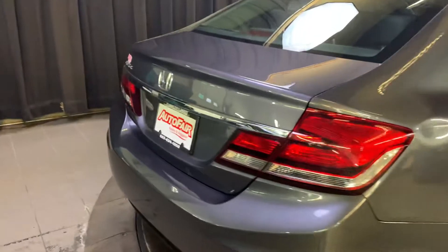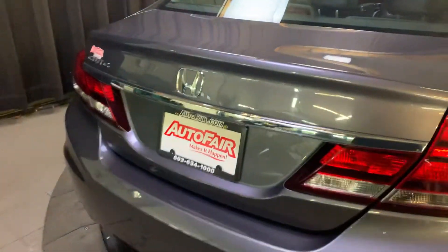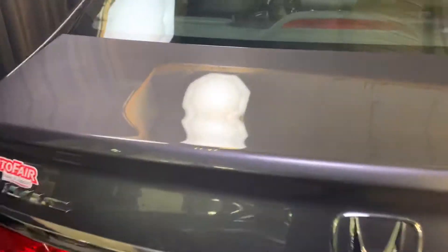Now as you make your way around to the back, it is push button start and you also have the ability to pop the trunk. Taking a quick peek back here — plenty of space for all your things, and it does have the 60-40 split as well.